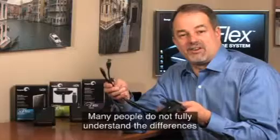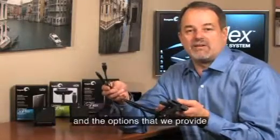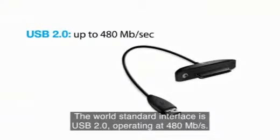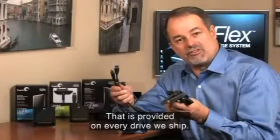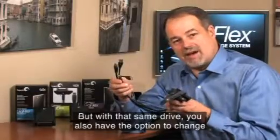Many people don't fully understand the differences between the interface options on your computer and the options we give you with your new FreeAgent GoFlex Ultra Portable Hard Drive. The standard in the world is USB 2.0. It operates at 480 megabits per second. We have that on every drive we ship.